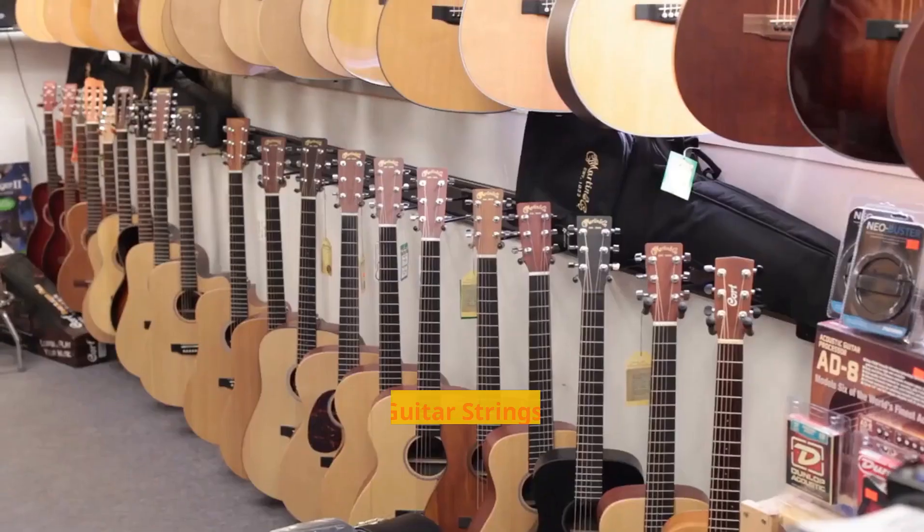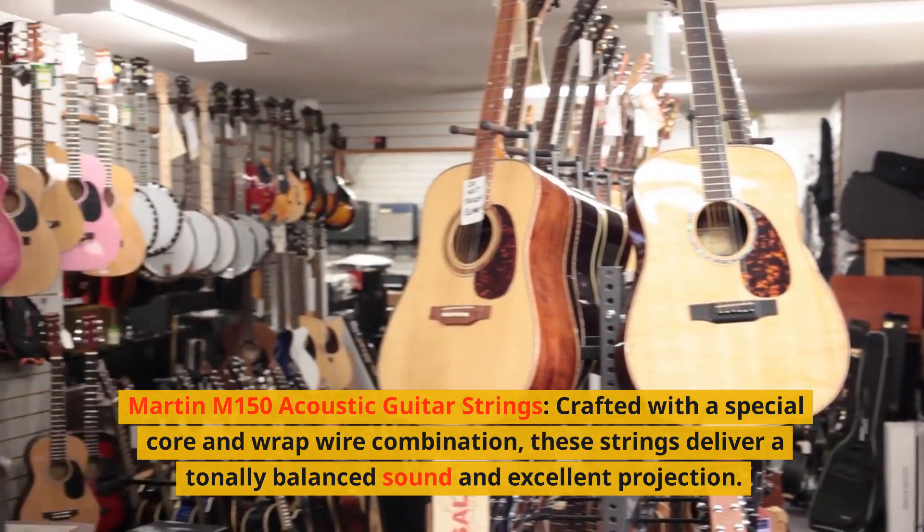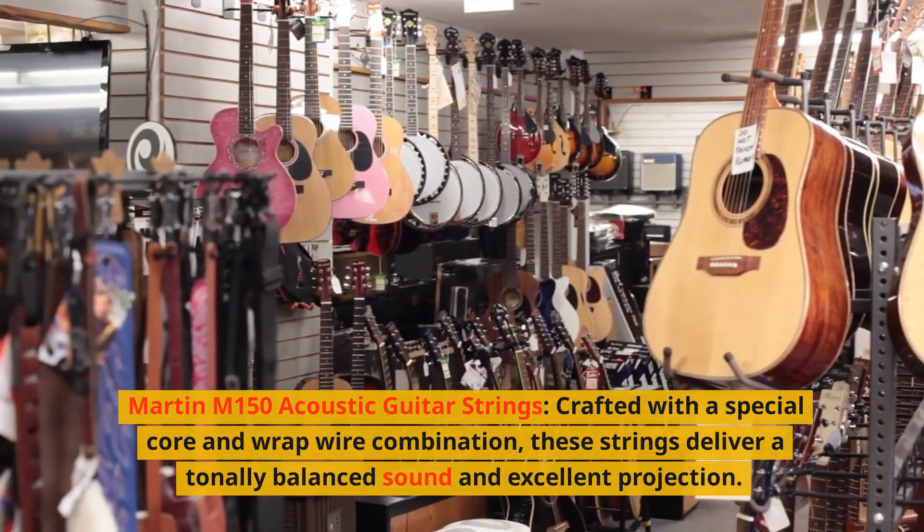3. Martin M150 Acoustic Guitar Strings. Crafted with a special core and wrap wire combination, these strings deliver a tonally balanced sound and excellent projection.